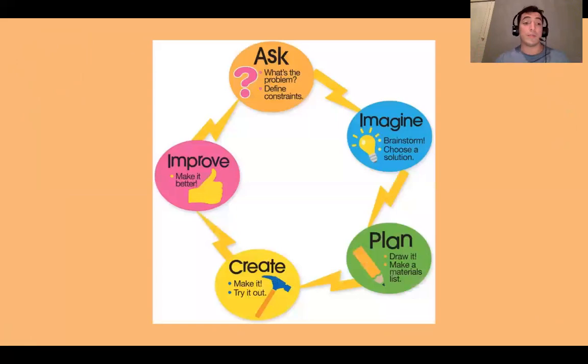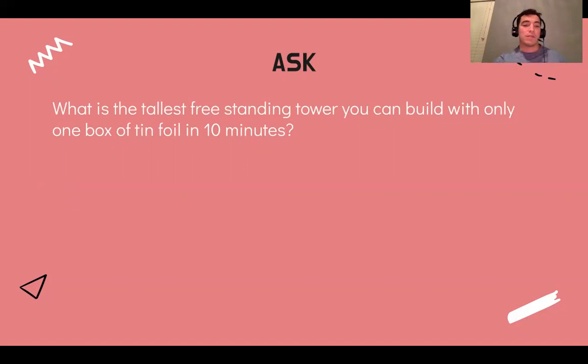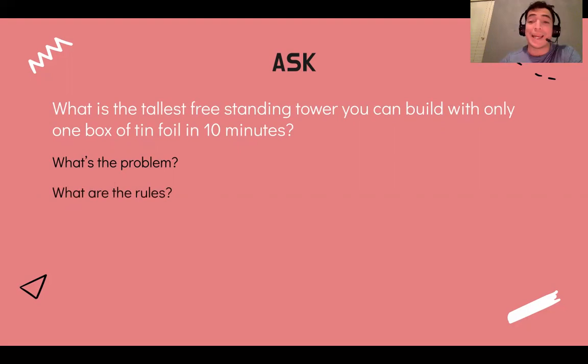So we are going to be using the engineering design process. What we're focusing on today is the Ask step. It says: what's the problem and define constraints. So what is the problem — what's the challenge we're doing — and define the constraints, which are the rules for the challenge. What does it tell us? Freestanding tower you can build with only one box of tinfoil in 10 minutes. We're asking: what is the problem, what are the rules, what can I do, what can't I do? And we need to stick to these rules. Also, what are the materials — what do I need in order to accomplish this challenge? Go ahead and pause the video now and answer these three questions in your Google form.